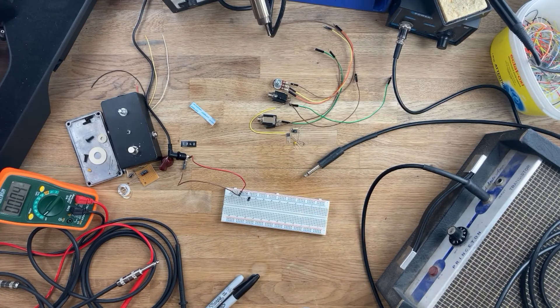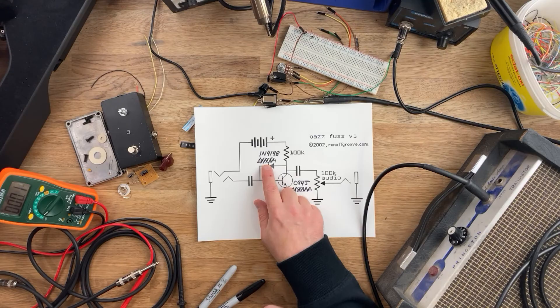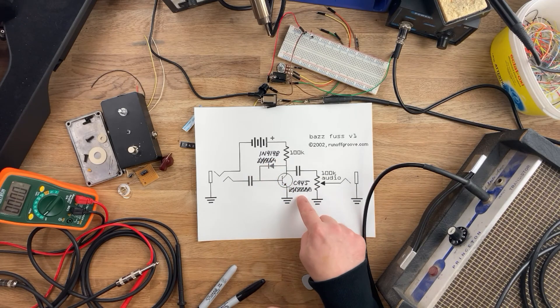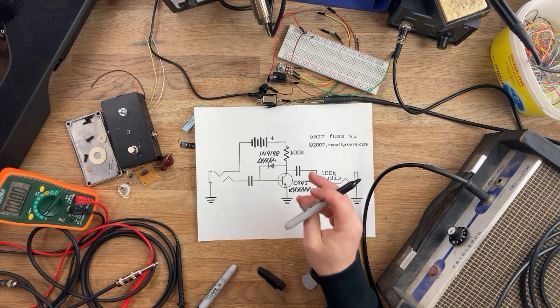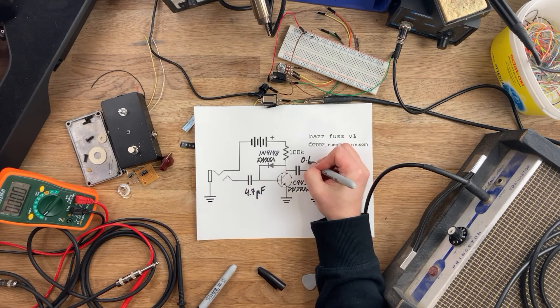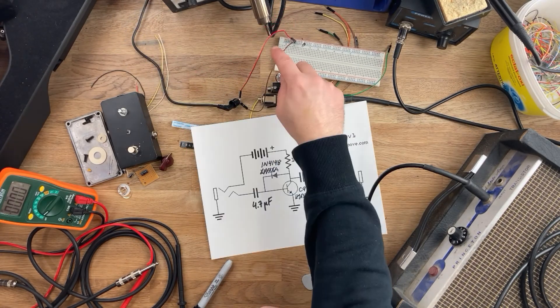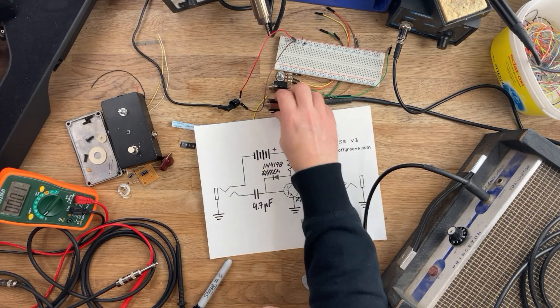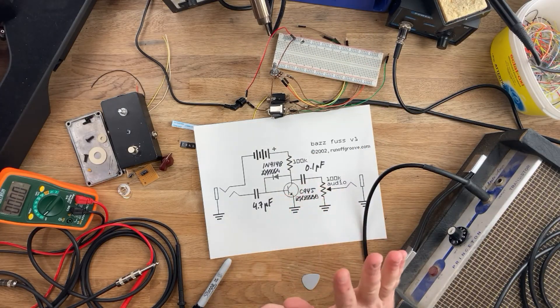Let's talk about the parts we're using. As you can see, I changed the diode. The original schematic calls for a 1N914, but I don't have any of those, so I'm just using the standard 1N4148 diode. The transistor calls for a 2N5088, which I also do not have, so I'm using the C945 transistor. And there's a 100k pot. These two capacitors here — I'm using 4.7 microfarad and 0.1 microfarad. I do have a couple extra components to breadboard with. I've got a barrel jack connected to some breadboard jumpers going to my pedalboard power supply, two TS jacks with breadboard jumpers soldered to it, and the 100k pot. Let's breadboard this and check it out!